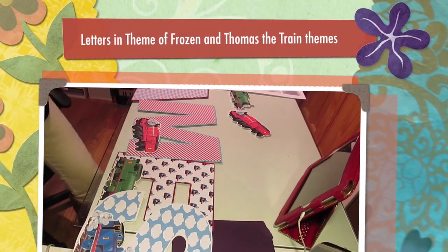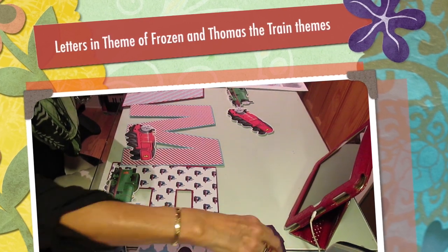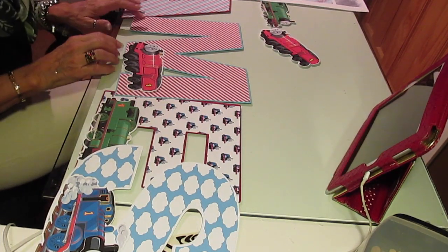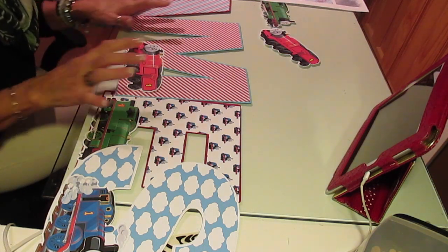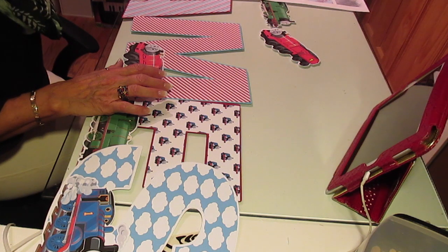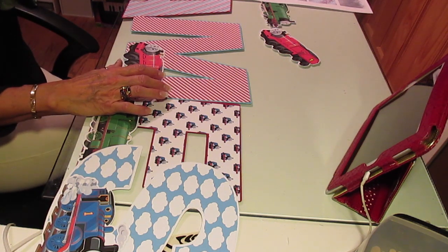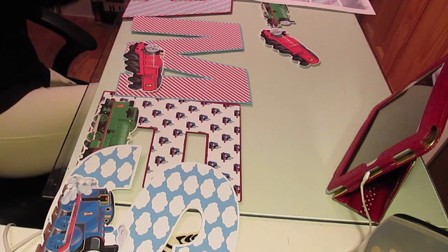Hi, it's Jill with Quick Flicks. I'm going to go over a couple things today. The first is I'm making some of the one-foot letter names. I'm doing James in the theme of Thomas the Train, and I am also doing Jocelyn in the theme of Frozen.